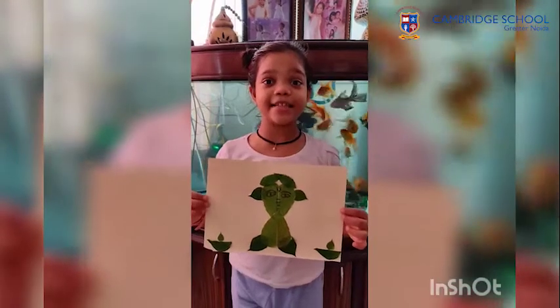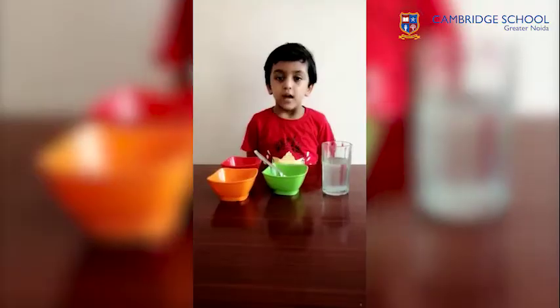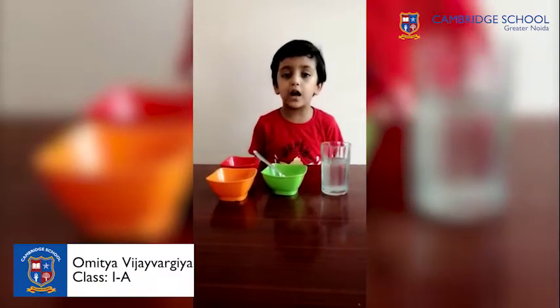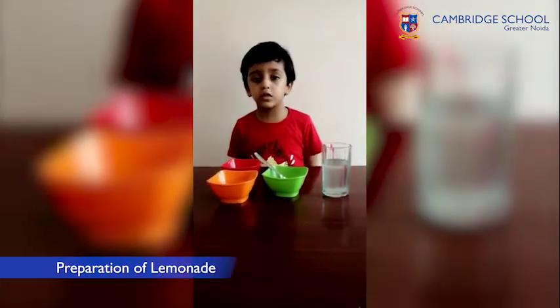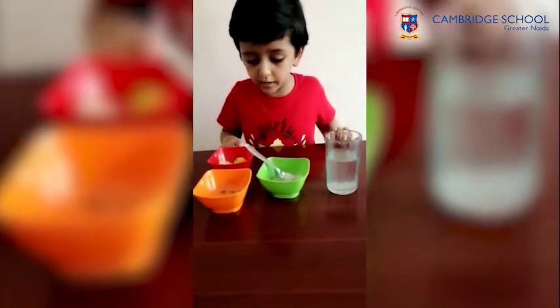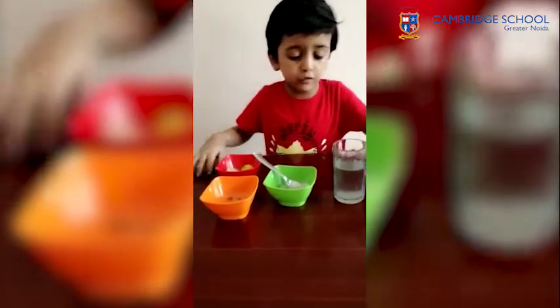Hello everyone. Today I am going to show you how to make lemonade. You will need a lemon, some sugar, some salt, and water.